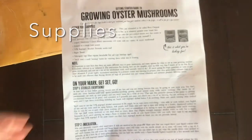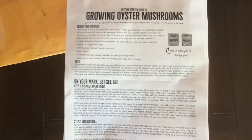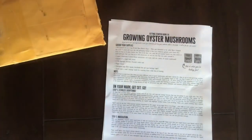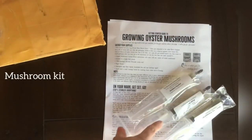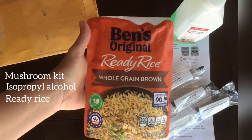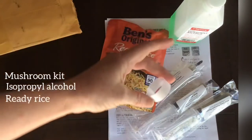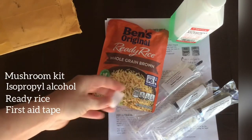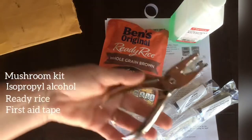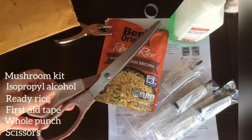The instructions are detailed and written out so that there's no question of what to do. I have gotten the supplies already. What we're going to need is the mushroom kit itself, some isopropyl alcohol to sterilize everything, these packets of already cooked grains of rice as our substrate to grow the mushrooms on, some first aid breathable tape, a hole punch, or you can also use scissors, and a pair of scissors.